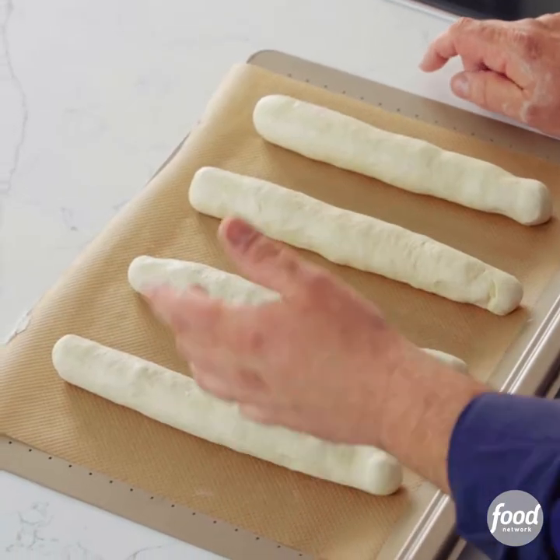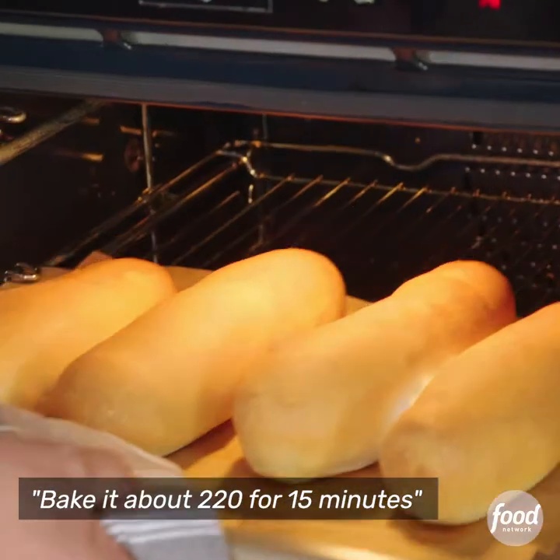So now they need to rest for about another hour, then bake at about 220 for 15 minutes.